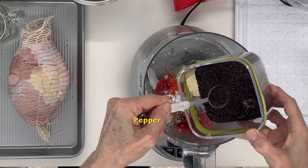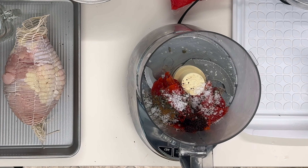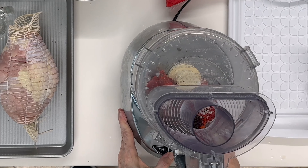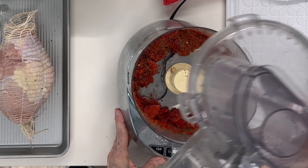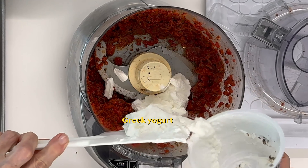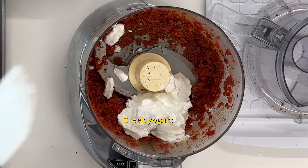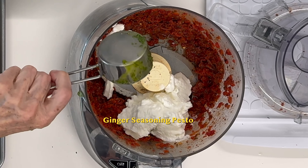I use a pepper that's a little bit bigger — not that powdery — but any pepper will do. Then we process this first, and we're going to add the bacon. We want it chopped into very little pieces before we add the yogurt, because the yogurt should not be processed very long. Any Greek yogurt will work — dairy or non-dairy — it works perfectly.